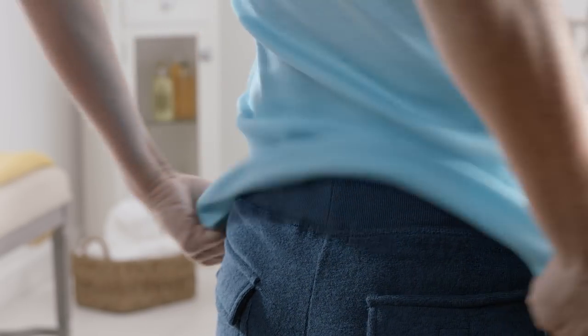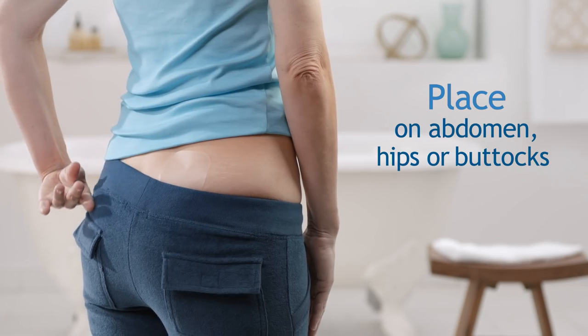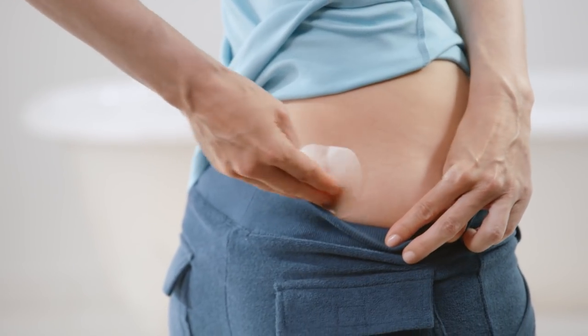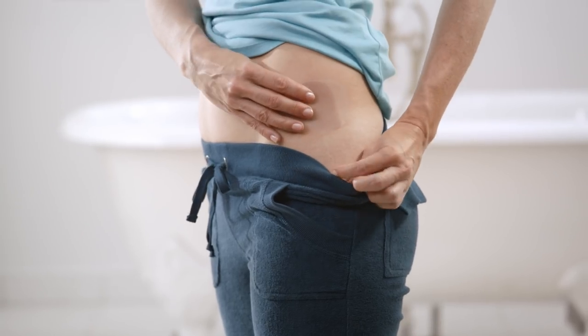Apply the new patch to a clean, dry, and smooth area on your abdomen, hips, or buttocks. If the patch falls off before the four-day cycle is up and you cannot press it back on your skin, use a new patch. Apply it to a different area of skin on your abdomen, hips, or buttocks, and start a new four-day cycle.